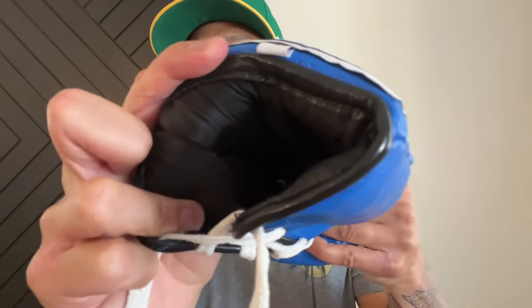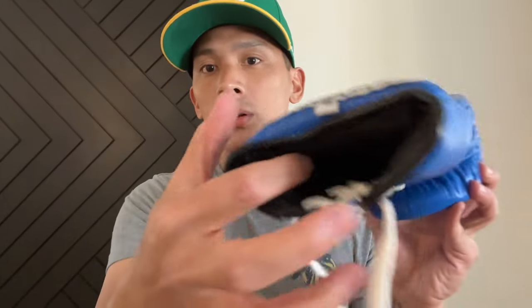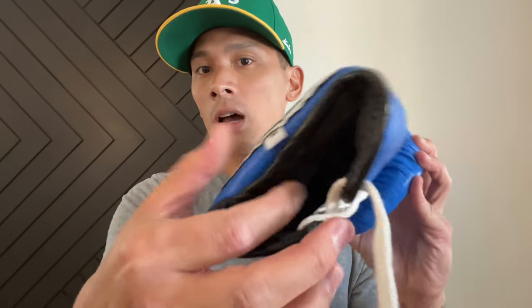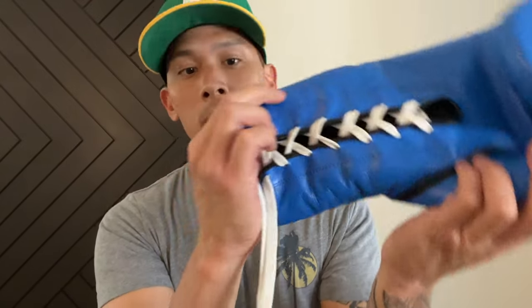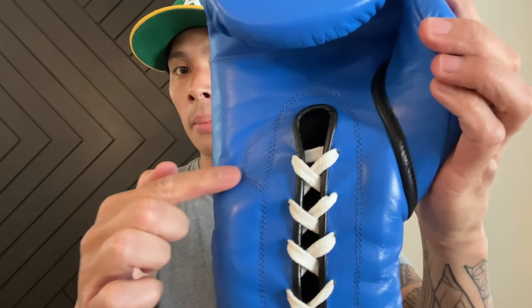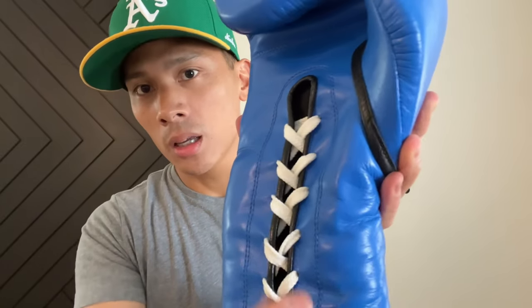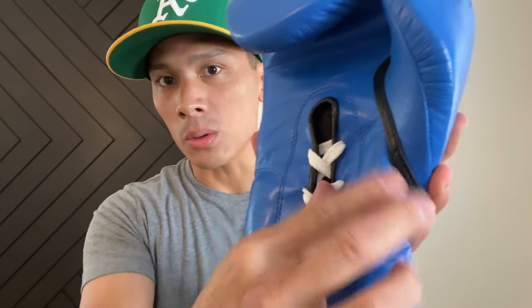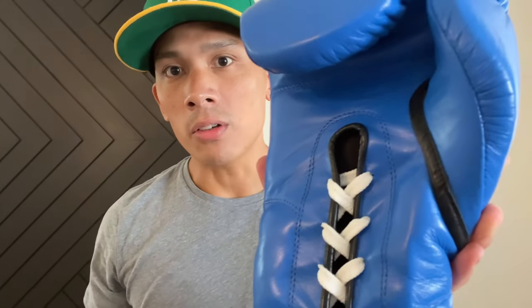The inside liner has a satin nylon liner — nothing too special. It is a triple cuff style glove. The back of the wrist has about an inch of soft padding, and the inside of the wrist has about three quarters of an inch. There's also padding on the outer side, but no stitching where it ends — it just kind of disappears. Typically padding ends where the stitching starts, but there's no stitching on this side.